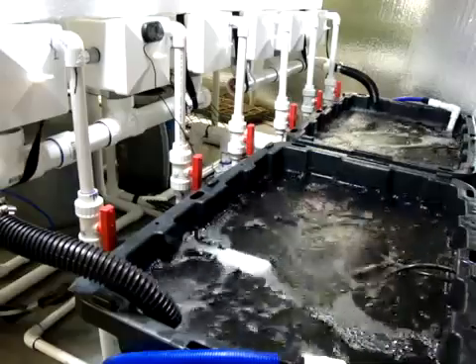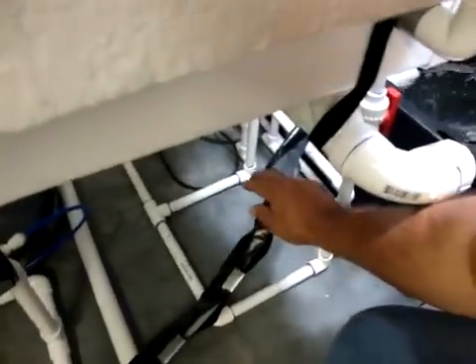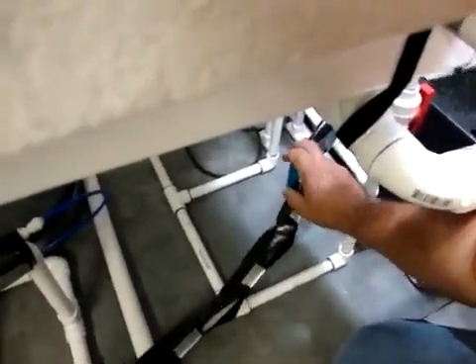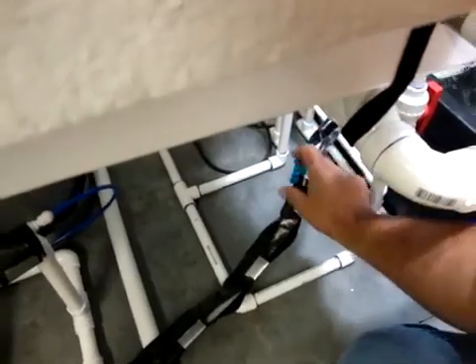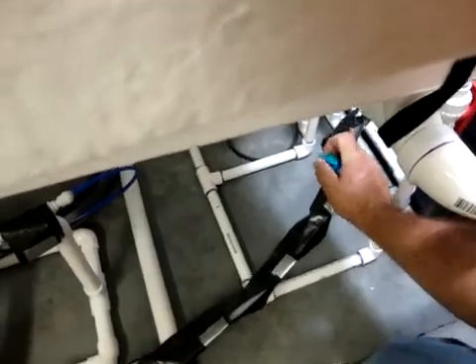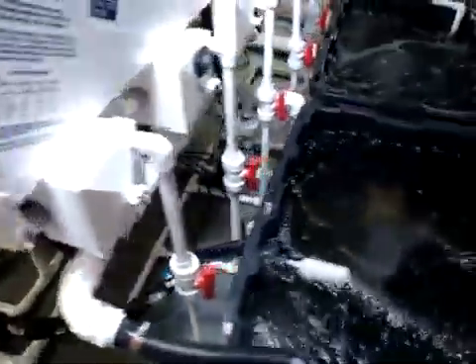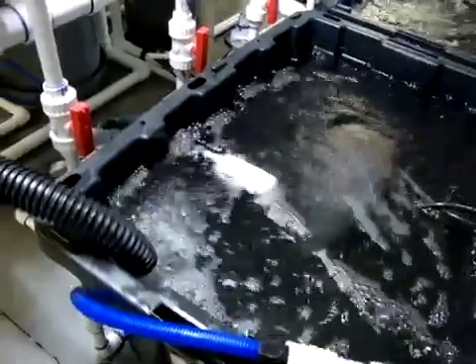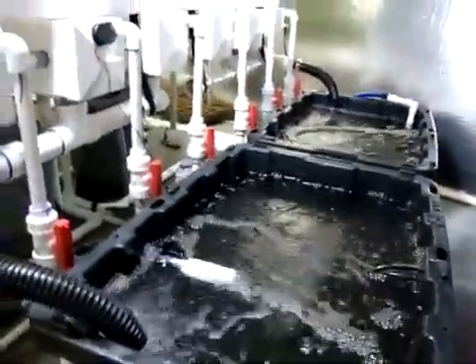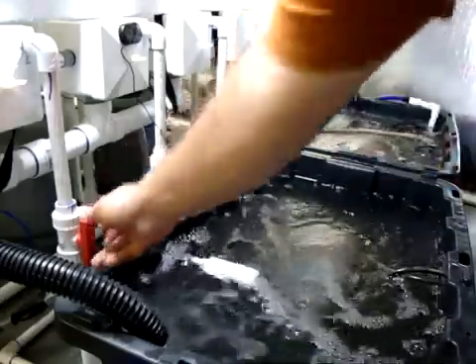Right off the bat, we have some old nutrient that's filtering around. The first thing we want to do is come over here and turn off this valve — this is the valve for the top-off. The reason we want to shut that valve off is because if we start to drain down the system, the autofill will obviously start autofilling and we don't want to fill it yet. So the first thing is shut off the top-off valve.